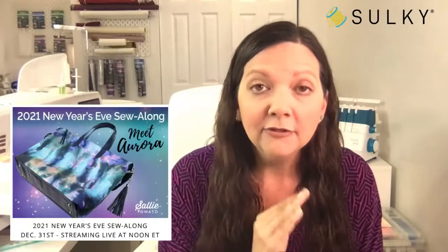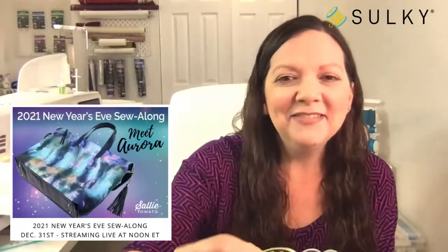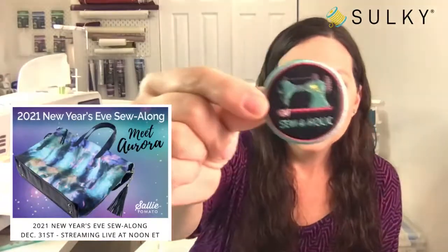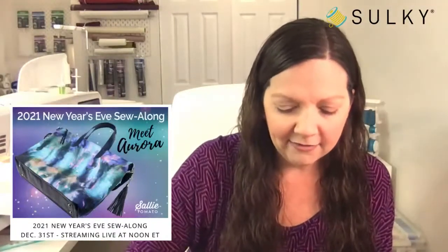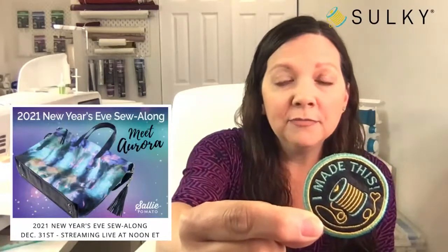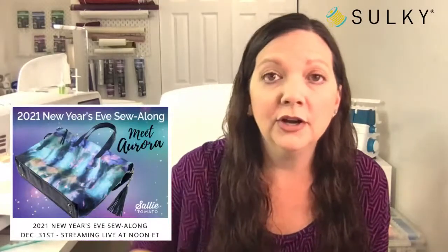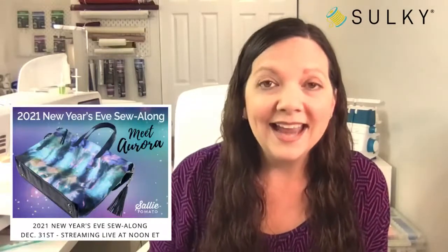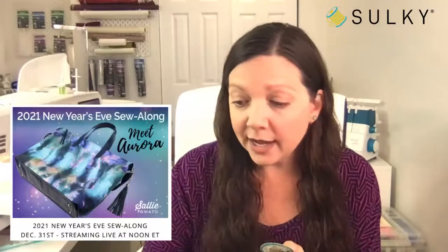Not only are we going to learn how to make the Aurora bag from start to finish in a sew-along, but we're also going to go over how to make a really cool freestanding patch you can embellish your bag with. It looks awesome in the faux leather left over from making your Aurora bag. We have patch designs including Sewing Mends the Soul, Sewaholic, and one that might be my favorite. Jessica Barrera from Sally Tomato will go over the full bag construction in real time so we can all sew together.